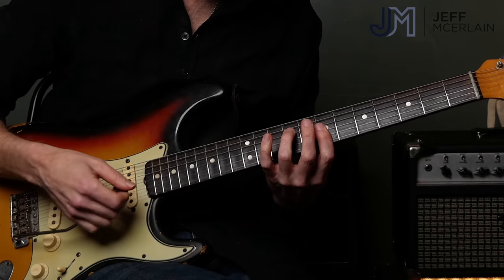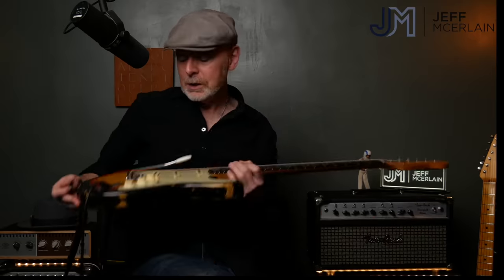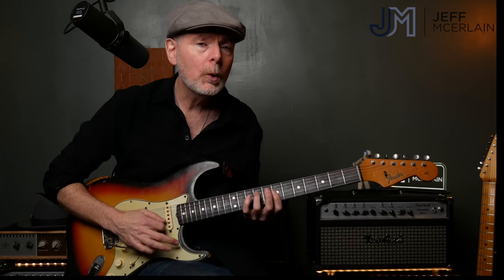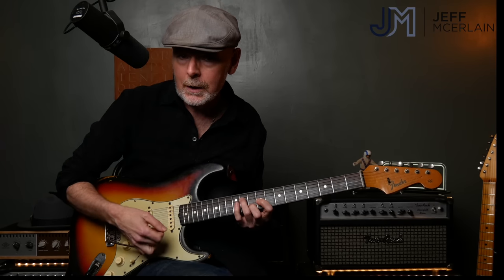I'm also using the bar to get some vibrato on the chords, which is really part of the sound as well. To do this properly, you need your bridge to be floating — that means my bridge is sitting up a little bit off the body, so I can pull in either direction, and that really gets us that nice floating sound where I can pull the bar in both directions, up and down.